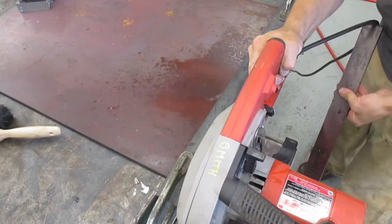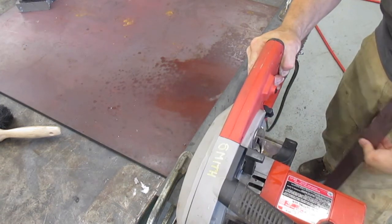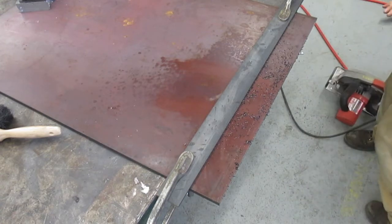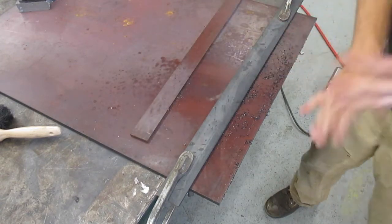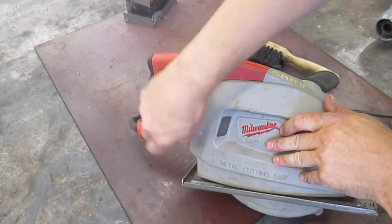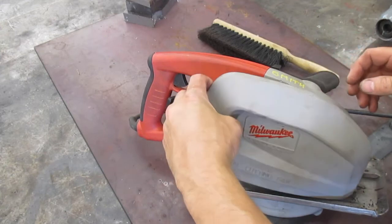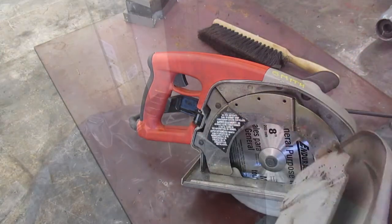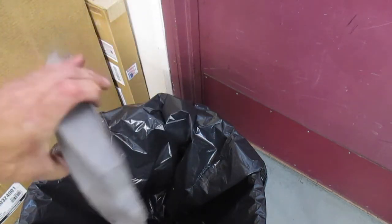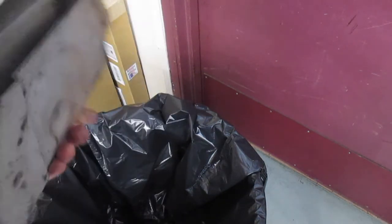At the end of your cut you want to make sure that you have a way to catch the material, either by hand or have a helper who can catch it. After making the cut, remove the chip bin from the saw and dispose of the chips in the trash can. Take the time to empty the chips after each cut.